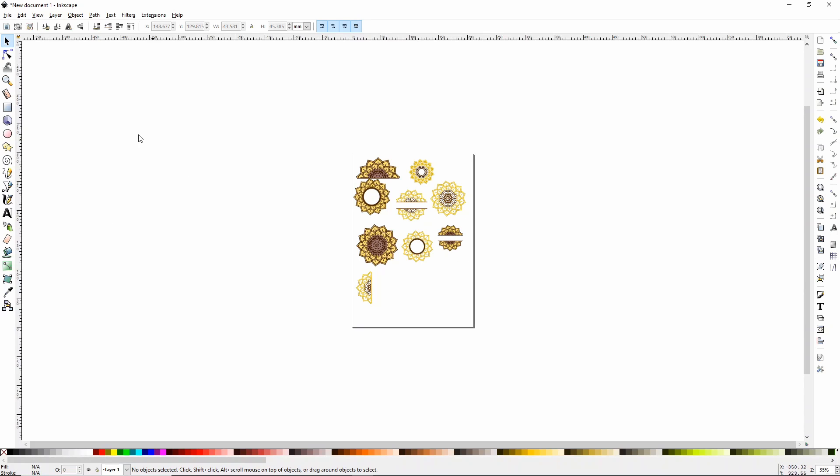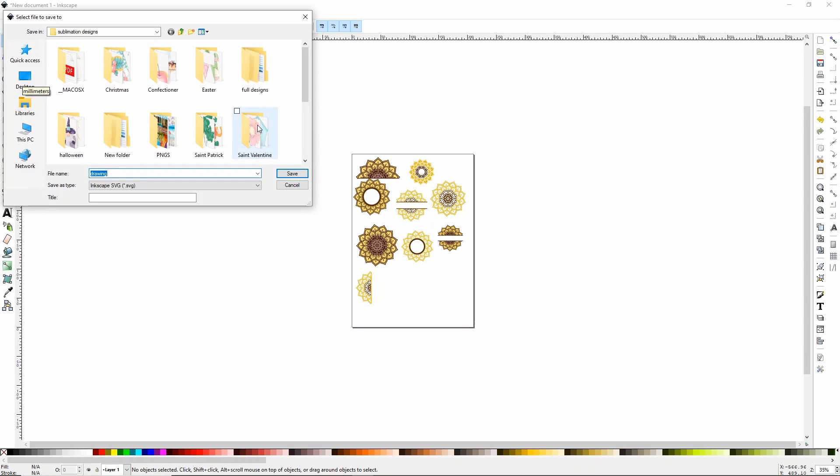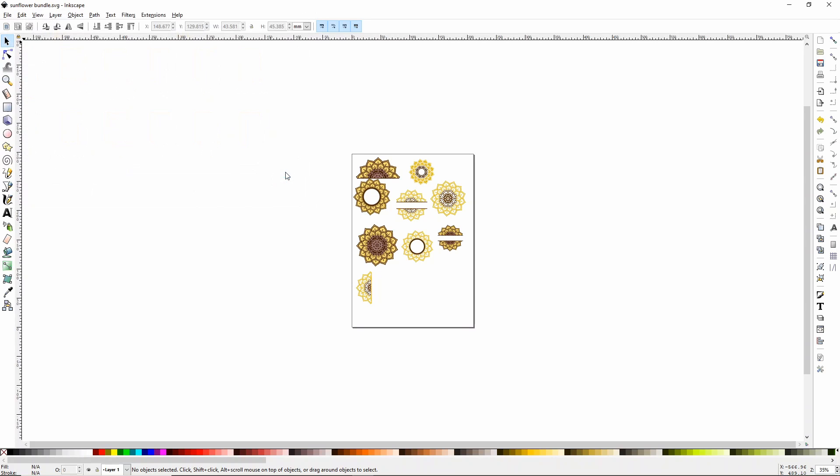There are all of our sunflowers. Now what I want to do is click File, Save As, and save this into a folder that makes sense. I have a floral folder, so I'm going to save it there and call it 'sunflower bundle' so I know what it is. You can save it as an Inkscape SVG, so just click Save.